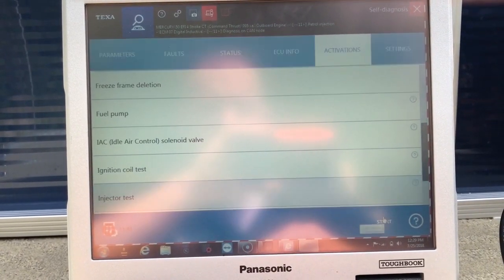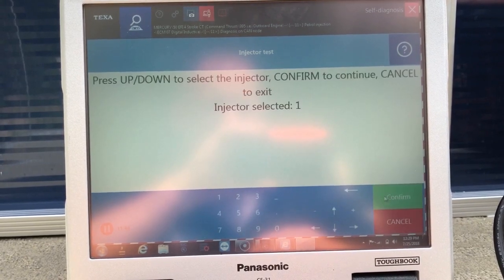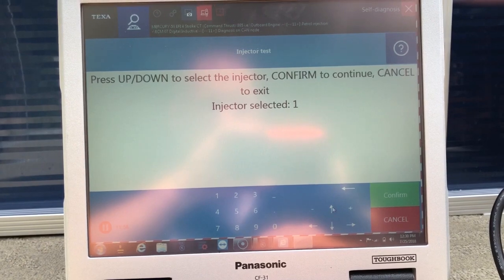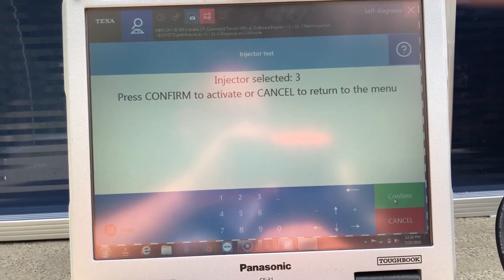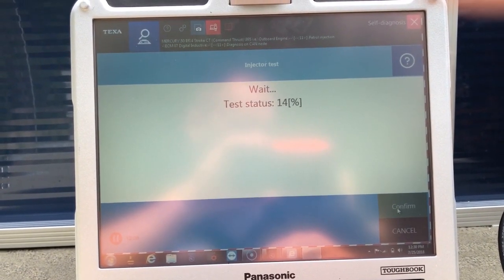Come down here and we'll do an injector test. You can do injector number three — you can hear that click in the background.